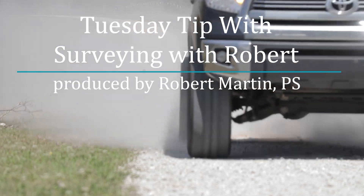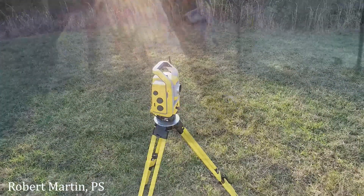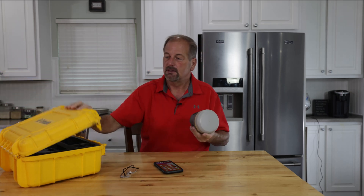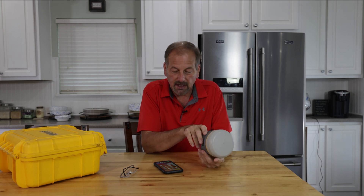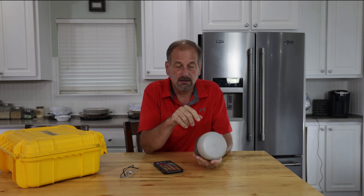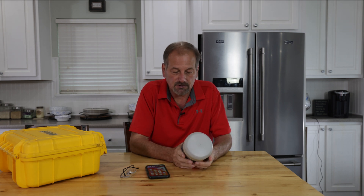First things first. If somebody's had a hold of your R10 — say you got a hold of a used one or another crew had it — they may have gotten into the web GUI and changed the password. And you're thinking, well, I can't get into it because I don't know the username and password. So let me show you real quick.